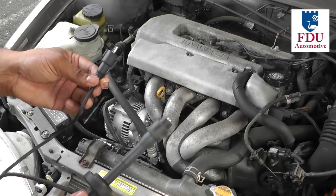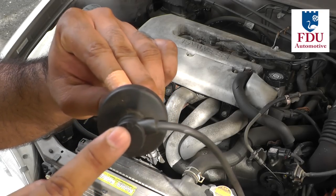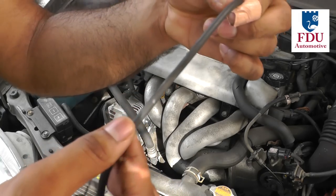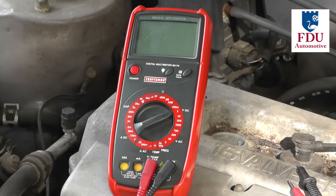The first step to checking the wires is to check for any physical damage on both the connector ends and the wire insulation itself. The second step in testing your plug wires is to measure the resistance of each wire using a digital multimeter.